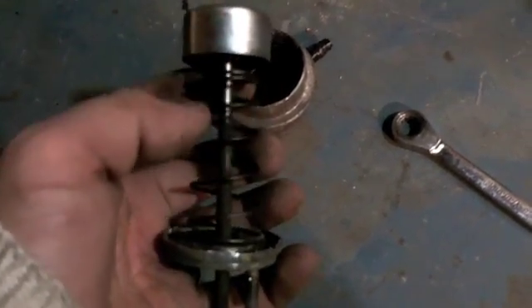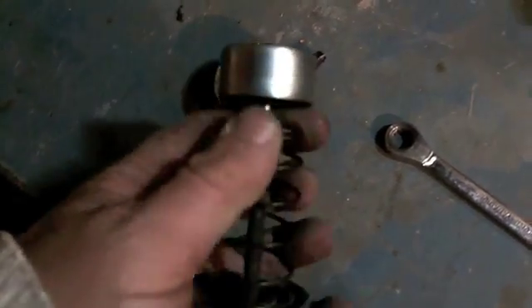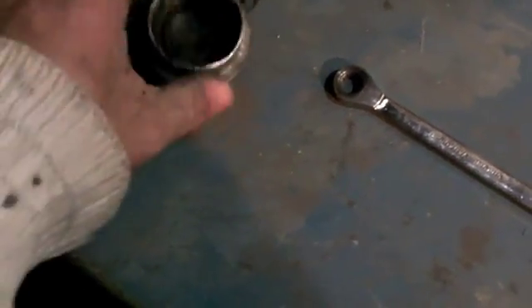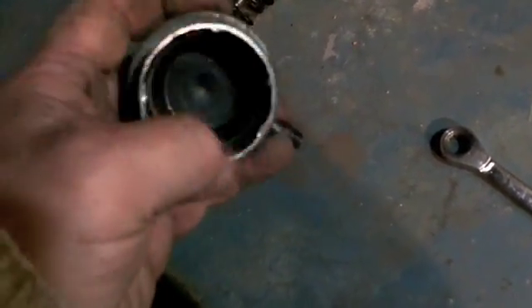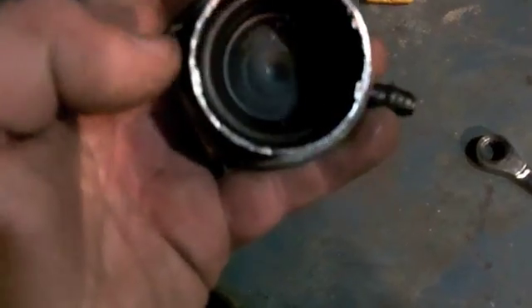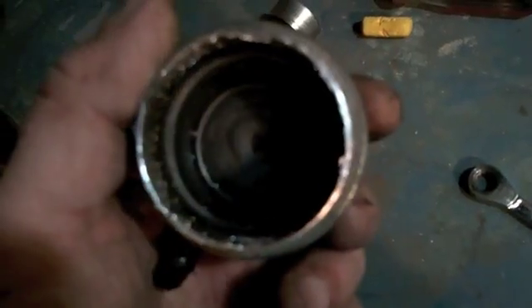A couple of choices: I could simply shorten it, which I'm considering, though it's not really going to change the spring rate all that much. That's the rubber diaphragm. Remember, if you cut this apart, you've got to put it in your solvent tank and get all those little metal filings out. You probably won't get all of them out, but get as many as you possibly can, because that's not good for it.